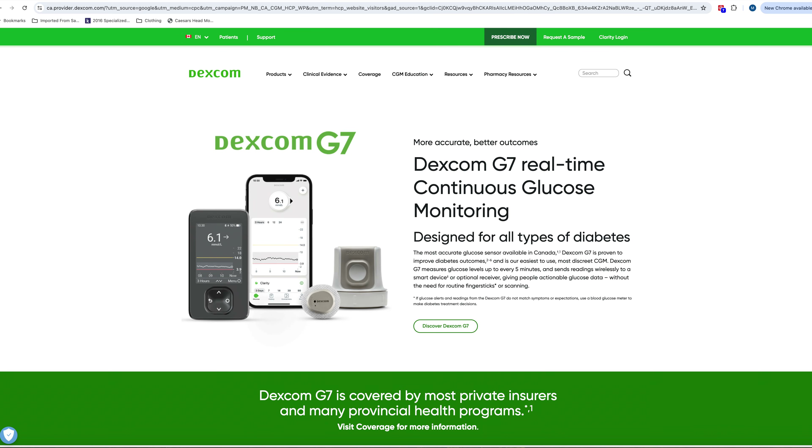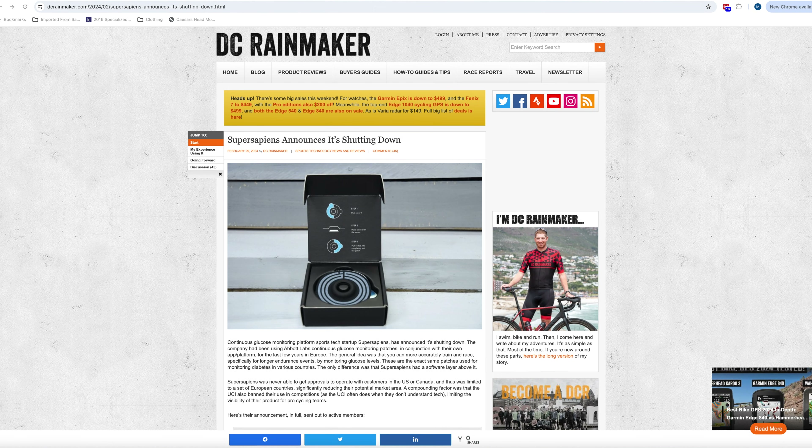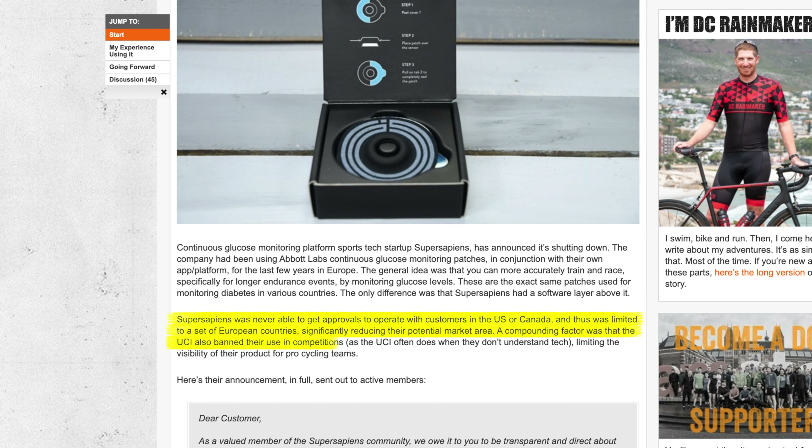Even though Super Sapiens made a splash when it came to market, the technology wasn't all that new. CGMs are a medical device that has been around for years, with two of the biggest brands being Freestyle Libre and Dexcom. Both almost exclusively market their products for use by diabetics. The biosensor patch used by Super Sapiens was actually produced by Abbott, the pharmaceutical company behind the Freestyle Libre CGM. Super Sapiens abruptly closed down its operations earlier this year, citing strategic restructuring, with rumors pointing to their inability to get product approved for sale in the US and Canada, and the UCI banning CGM use in competition. Plans are in the works to relaunch with new investors and a new business strategy.